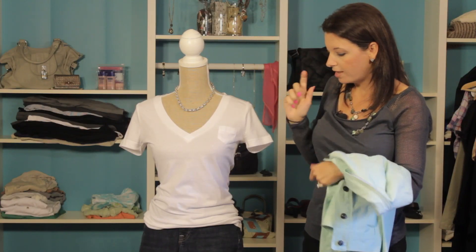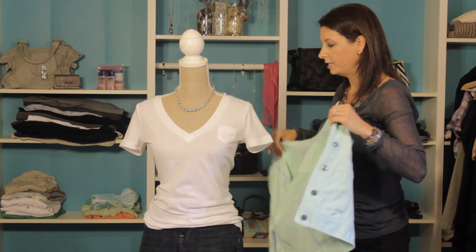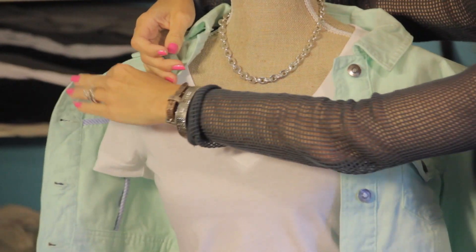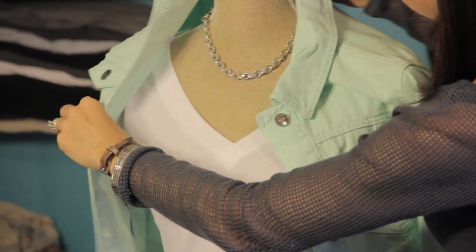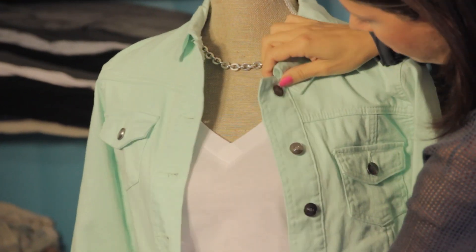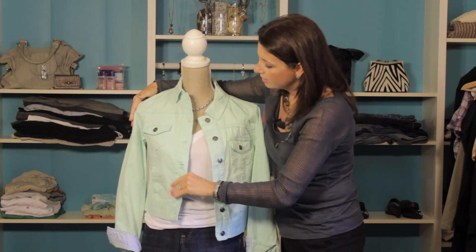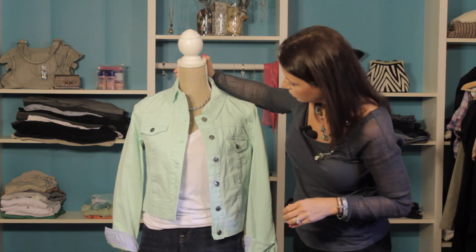You can see it changes the look a little bit, and lastly I've got a great jacket. This is a casual look but you can also wear it with heels, and it looks great with jeans. This is actually kind of a denim material itself, but it's not the regular denim wash that we're used to.